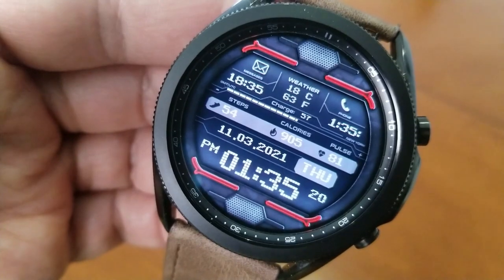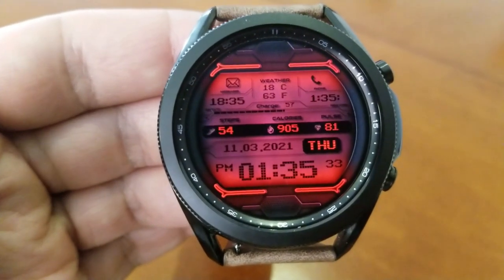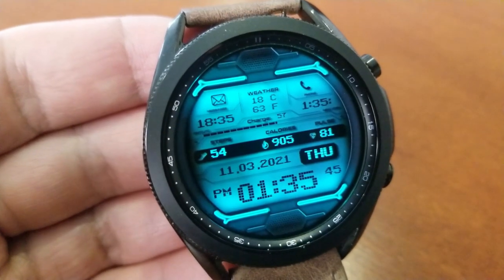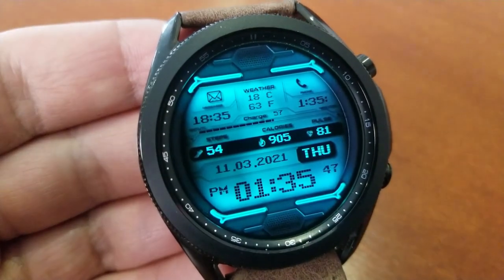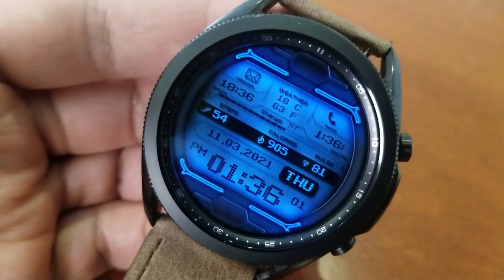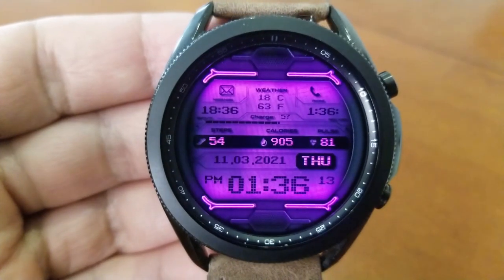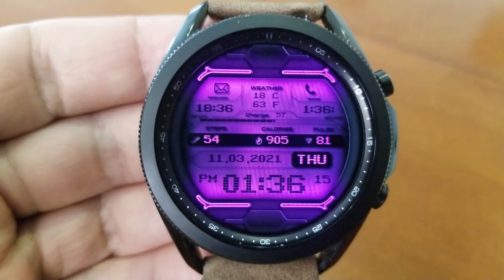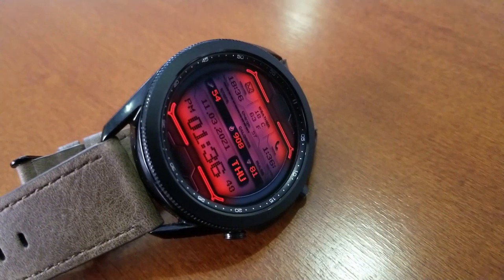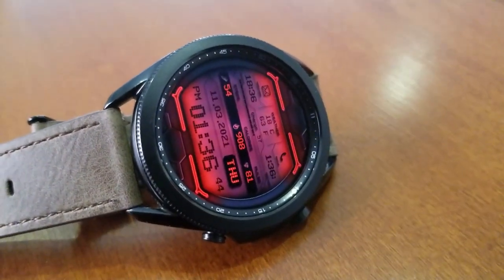You get some pretty vibrant themes on this one, which the developer has labeled as night modes, given the glow-like effect around your display features and other sections. But to be honest, I would totally wear some of these during the day just because they have such a striking appearance, and of course they'll look even better at night. Lastly, this one comes with two fixed app shortcuts to your messages and phone apps, represented by icons right at the top of the watch face, and you get an equally colorful display for your AOD mode.